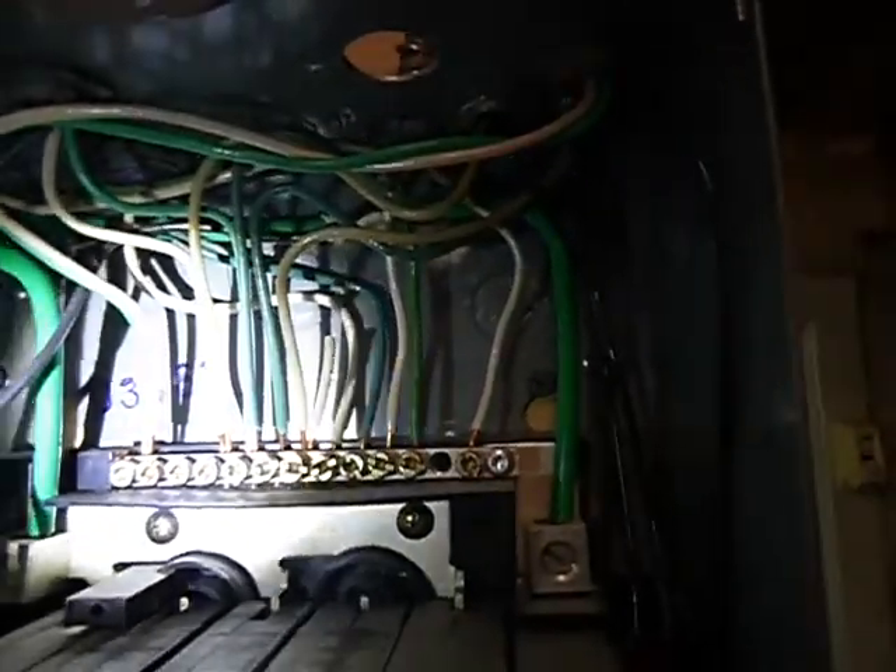One of the sub panels — this is in the over and the annex — knockouts are missing from the top of it, neutrals are double lugged, and neutrals and grounds are sharing the same bus bar. Again, it's not properly labeled.